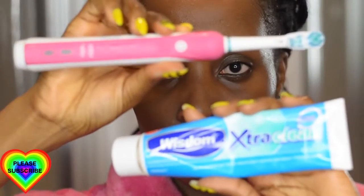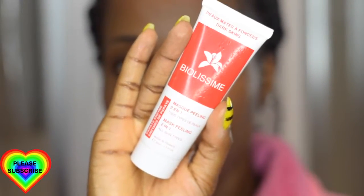Here's a side-by-side comparison showing what my brush looked like before and after I used it on my face. Next I'm using my Oral-B electric toothbrush and my Wisdom Extra Clean toothpaste to brush my teeth, and I do this for as long as I think I need to. As you can see, my skin is really, really clean now.